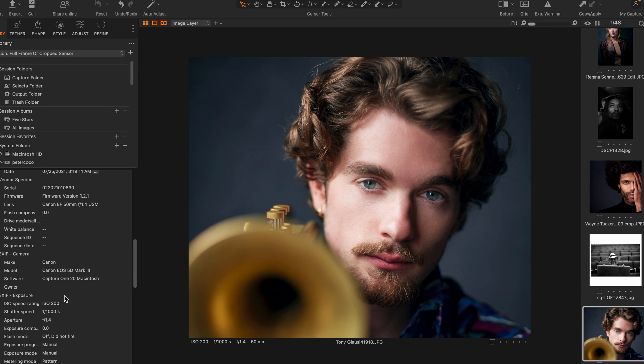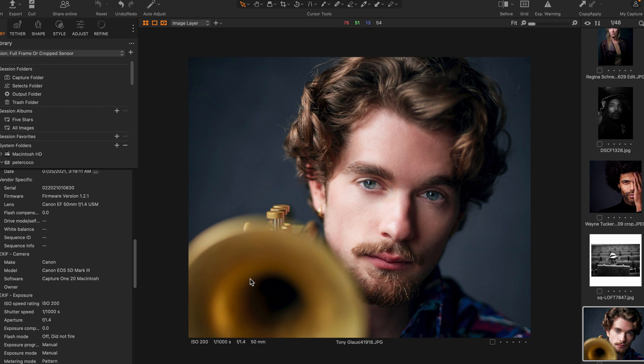Lots of trumpet players in here! This is Tony Glausi, a very well-known trumpeter. This was Canon full frame, taken a number of years ago at my studio. And this was before I even got into mirrorless — this is a Canon 5D Mark III.